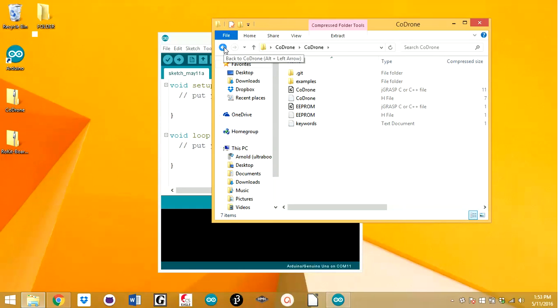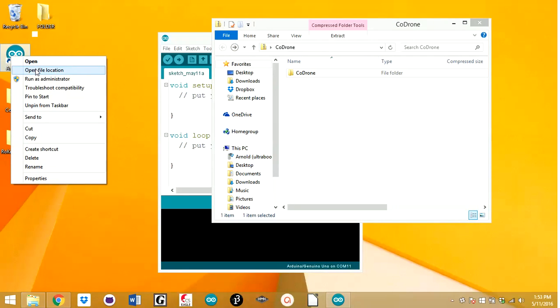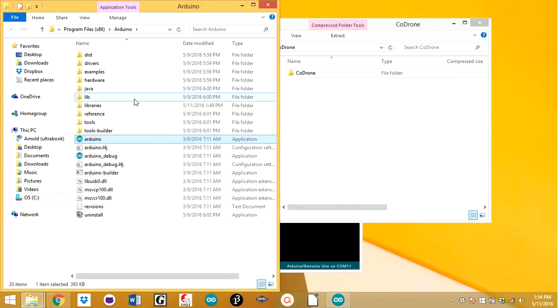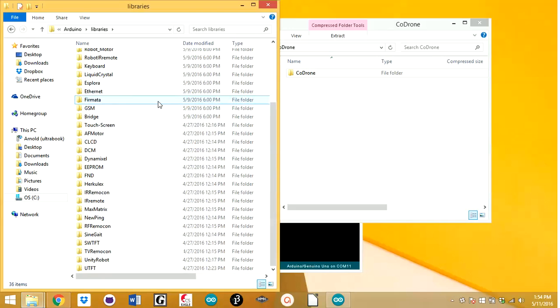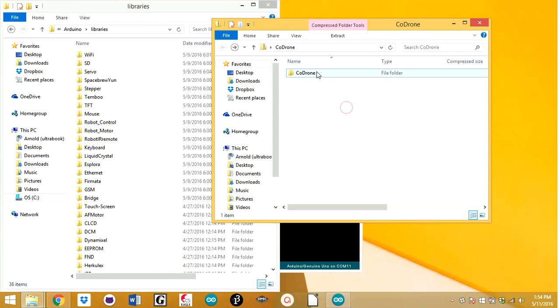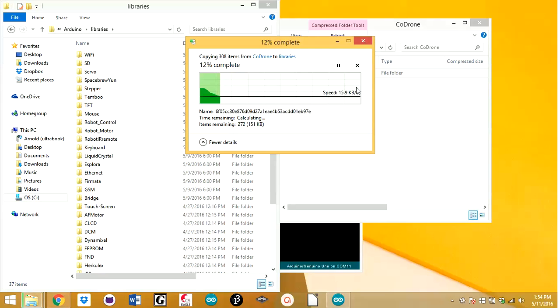Don't start opening these up directly from here — this file has to go inside the Arduino library file location. So you're going to click Open File Location, and you're going to go to Libraries. In there you'll have all the libraries that your Arduino comes with standard. You're going to click and drag this Code Drone file into Libraries. It's going to ask you something — click Continue, and it will start putting all of this in there.